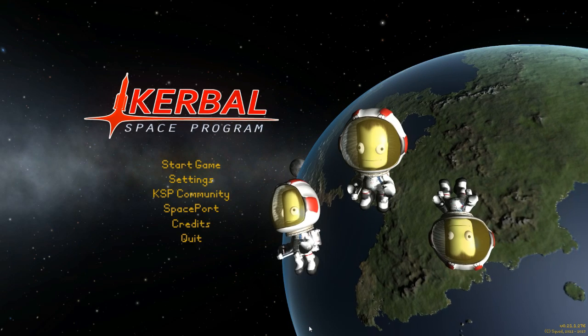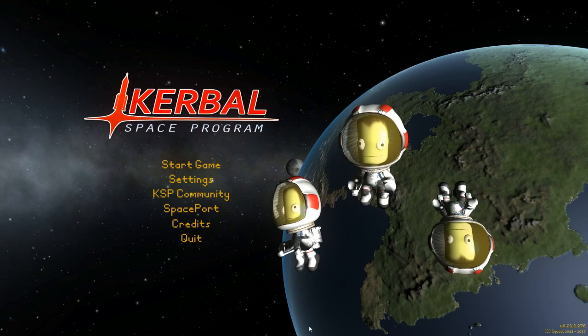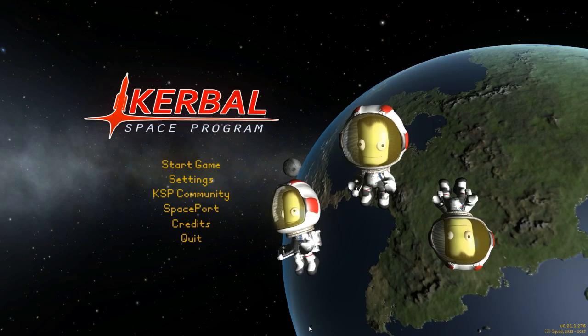Hello! Welcome back to Kerbal Space Explosion, and today we're going into space again!